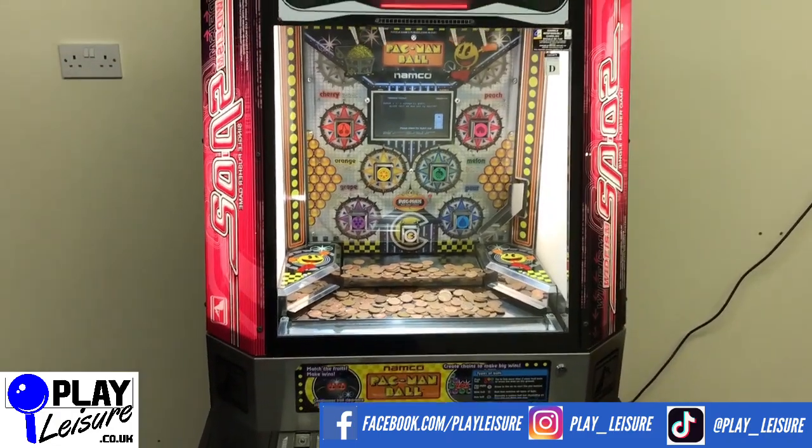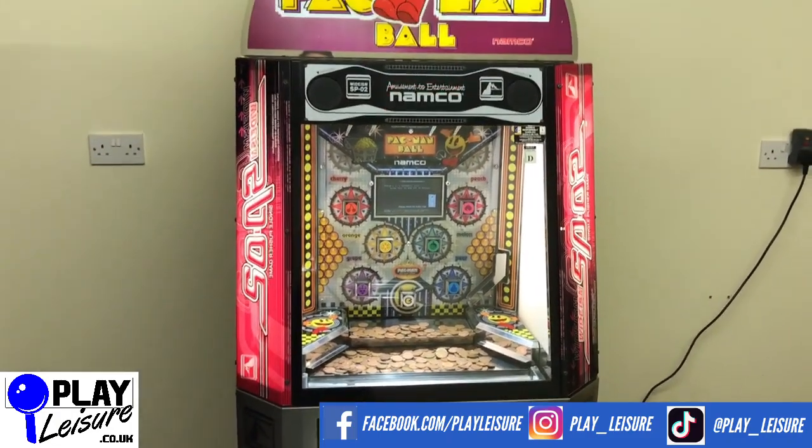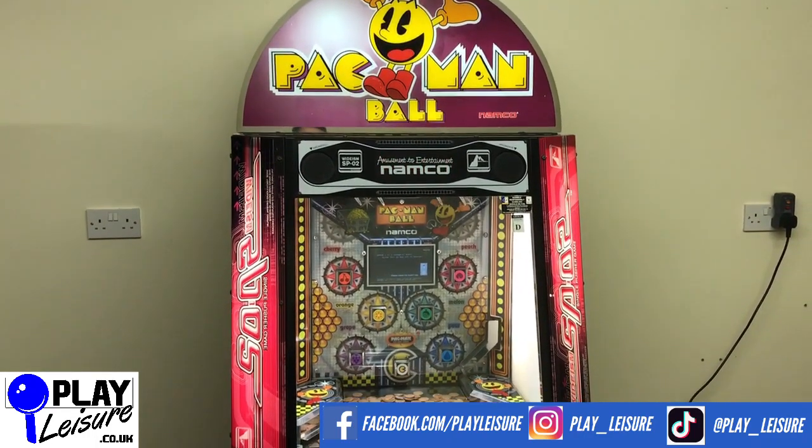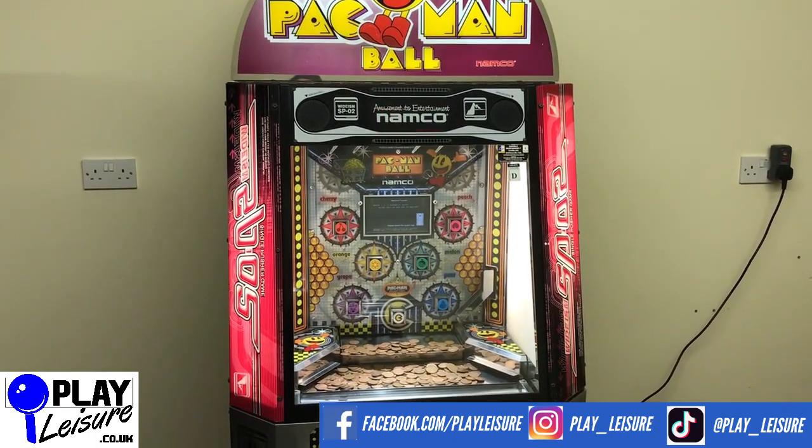With this machine, and a lot of Pac-Man as well as other arcade machines — coin pushers, cranes, pinball, and much more — visit www.playleisure.co.uk. Thanks for checking out the video, and keep well.